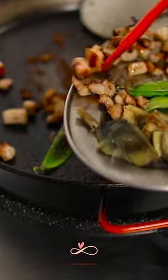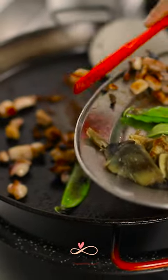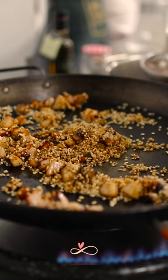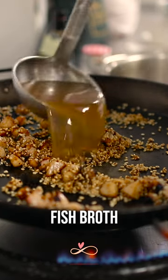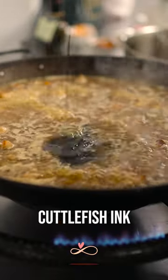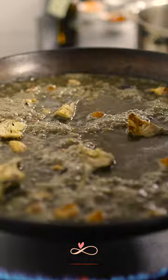The last moment, we add also cuttlefish again. We add rice. We're going to add the broth. A little bit of squid ink. Now we add vegetables.